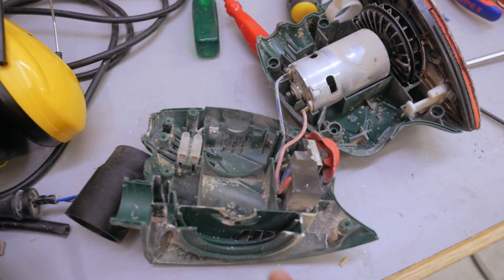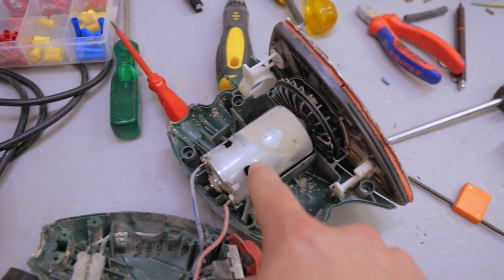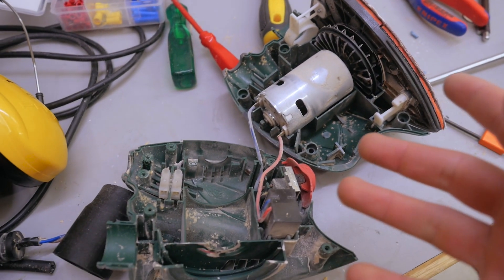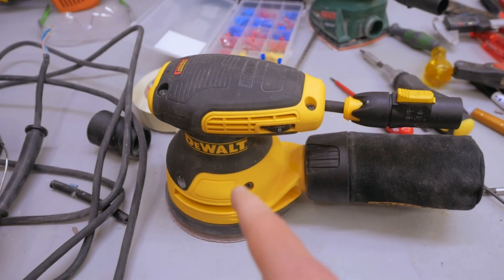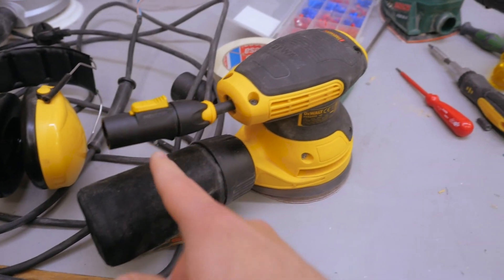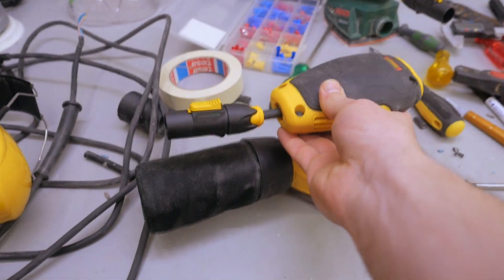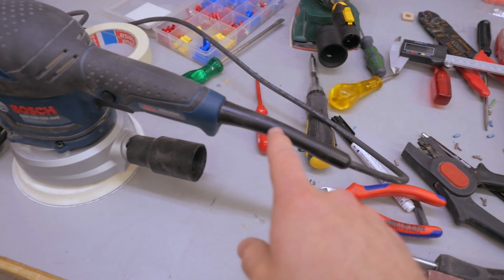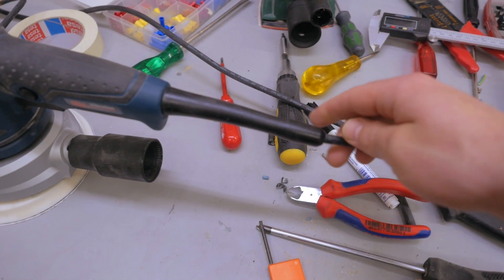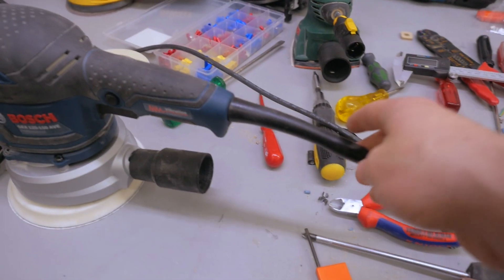Sometimes it's amazing how minimalistic these tools are — this little sander for example: motor, sanding pad, that's it. Now the Dewalt sander, it just looks like it belongs there — it fits their color scheme just perfectly. On this sander the rubber sleeve in the back is ridiculously long. Why would you need that? The good thing is that it's not enough to just take off this cap — I have to open up the whole thing.